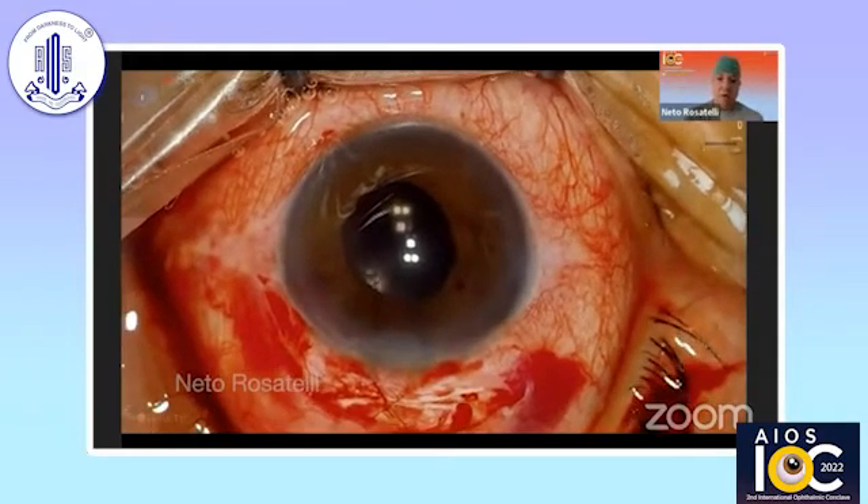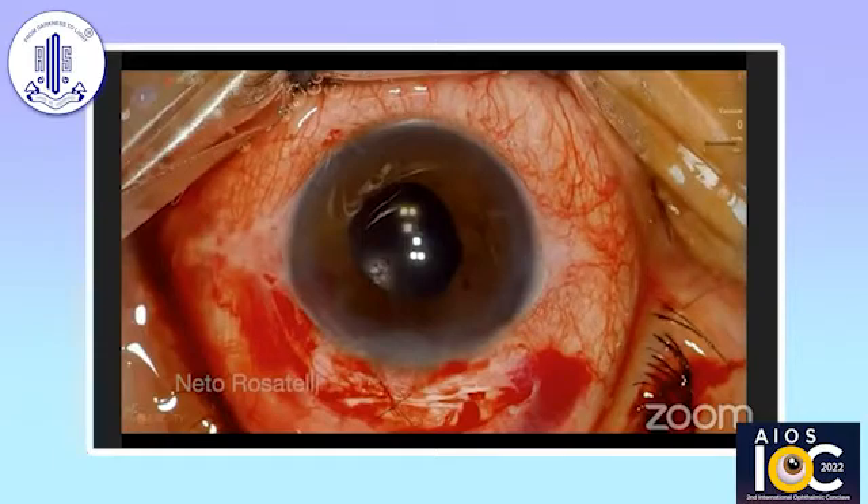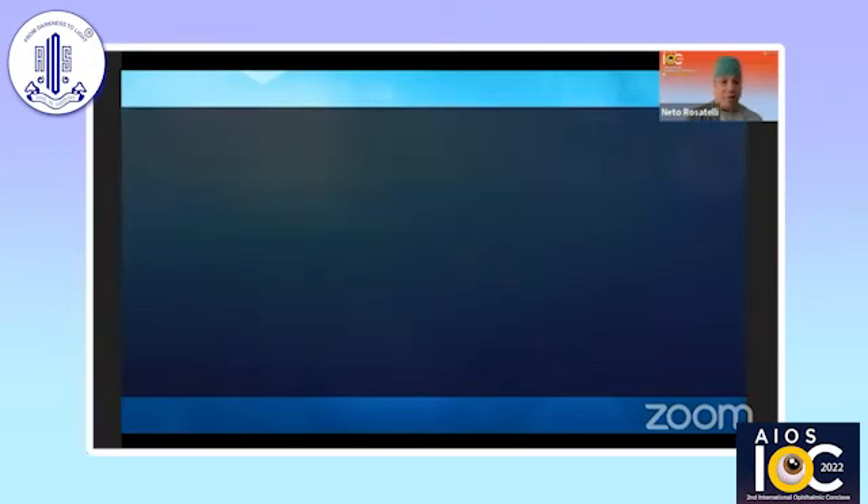We can see that the IOL is perfectly centered. It's a very satisfying technique to use in these cases. I'll now show some IOL anatomic relationships and the technique of suturing in this IOL fixation technique.